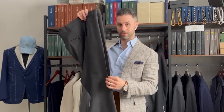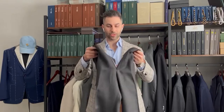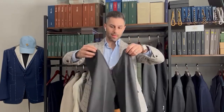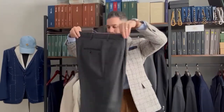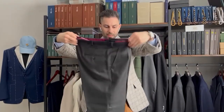Your trouser has two creases — the front crease and the back crease. When folding them, you want to make sure they line up. Option one: grab the trousers by the waistband and fold the crotch inwards so the front creases line up together. That will naturally line up the back creases as well, and you pinch them together just like this.